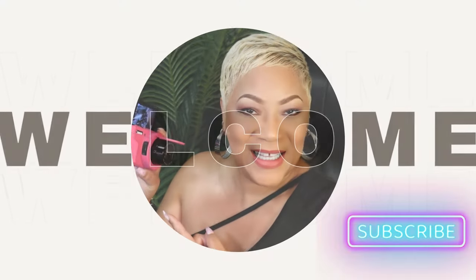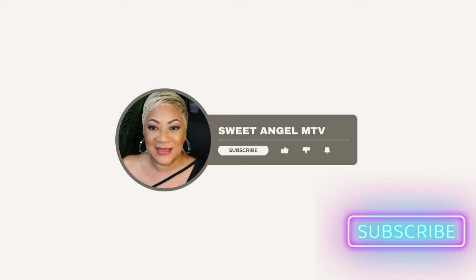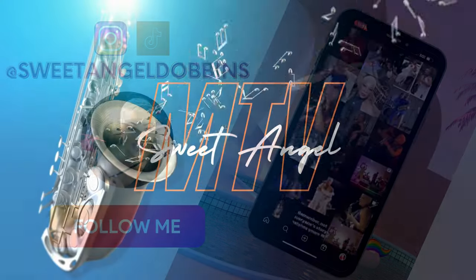What's up beautiful babes, your girl sweet angel. How you doing? I have this amazing mask that I wanted to share today. Before we get into all of that, I hope you came here for that mask, but I hope indeed you'll be back again.